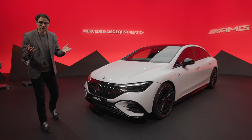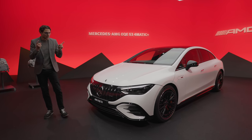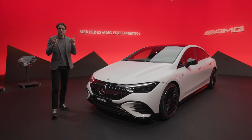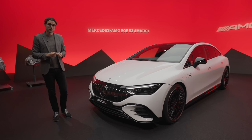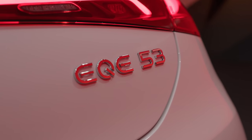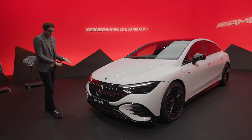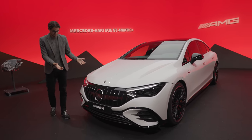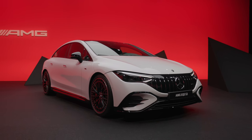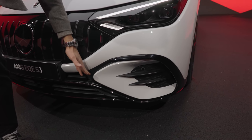The EQE is this electric E-Class — or maybe electric CLS, if you like — and here now in the AMG version. There will be two AMG versions available, the 43 and the 53. The front is very strong, and I think for the EQE styling, that AMG look really does the car very well, with stronger accentuations in the lower part — a little bit more aggressive.